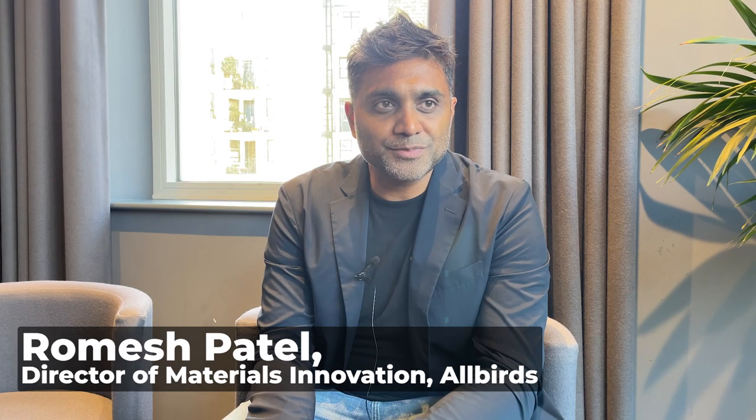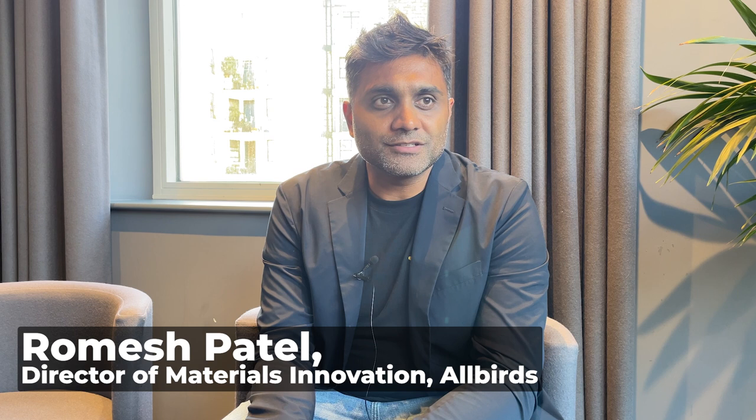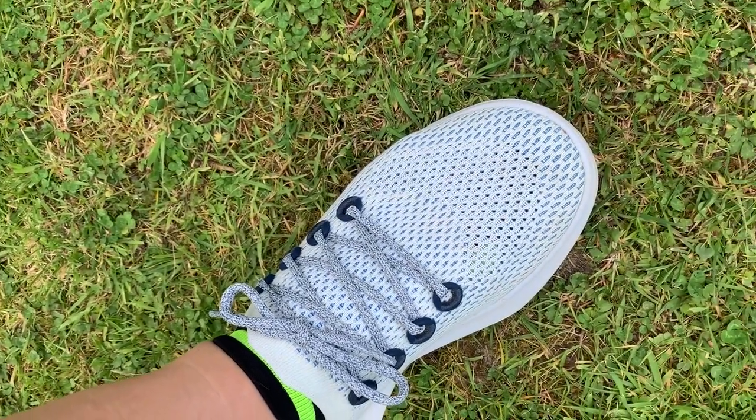My name is Ramesh Patel. I'm the Director of Materials Innovation at Allbirds. I worked primarily in the footwear category on the Mizzle collection — that was my very first project — the Dasher, Dasher 1, Dasher 2, and the one that we're here to talk about, which I've spent most of my time working on, is the Tree Flyer.